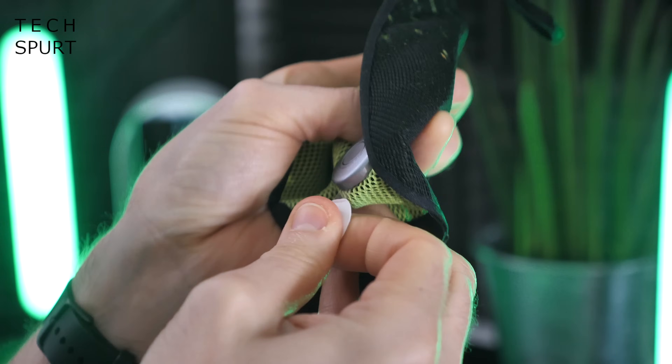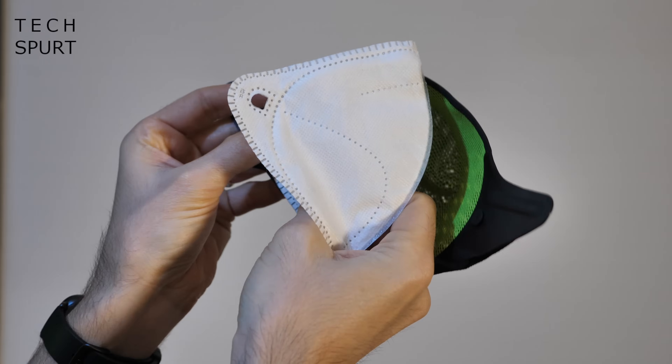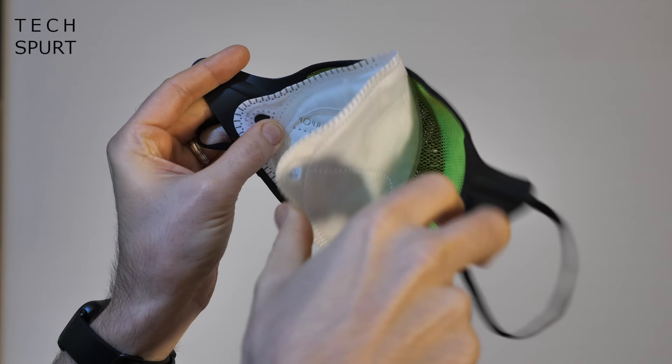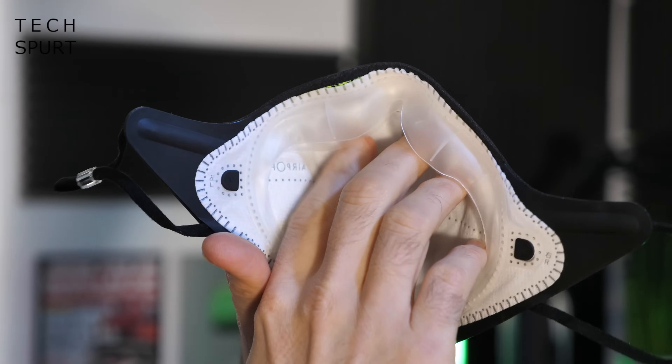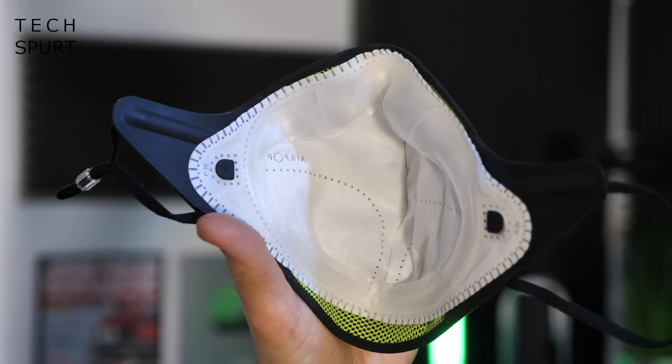To get started, just pull the little tab on the sensor. Then insert one of the dual-layer replaceable filters inside the Airpop mask — nice and easy with full instructions on the back. Each filter even comes with its own unique QR code, so you can scan it when you insert the filter to register it, see exactly how long you've had it installed, and verify its authenticity. There are little grooves on the inside of the mask — just fit the filter into those grooves. You've also got some rubbery bits on the inside of the filter which help form a proper seal with your face.